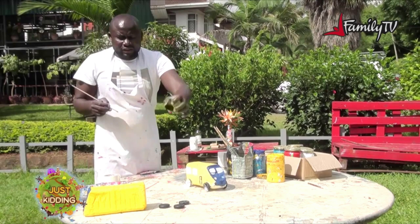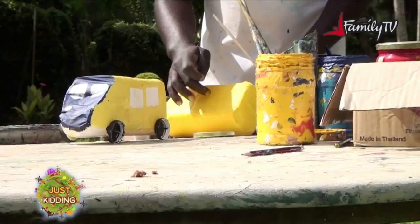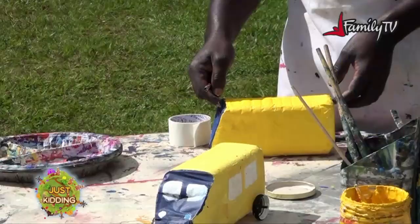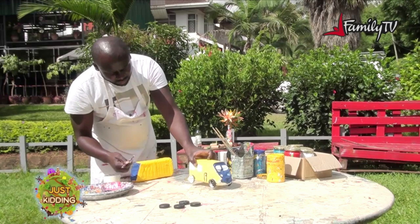The next procedure — I'll check if my car is dry so that I can do the decorations on it. Take your car and feel it with your hand. If you have paint on your hand you know it's not dry — for mine I think it's dry. We can now draw our doors and windows. I'll start with the door because a school bus will always have a door, so my door will be somewhere here.